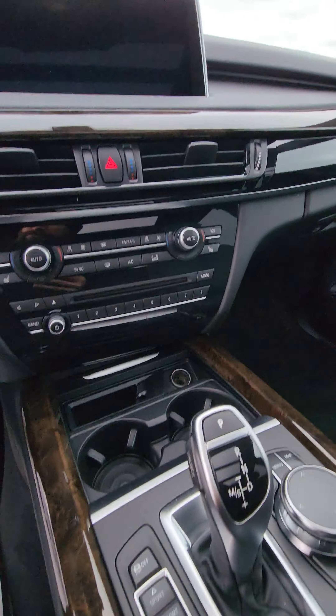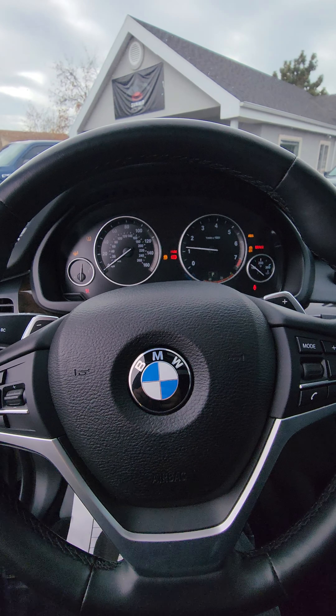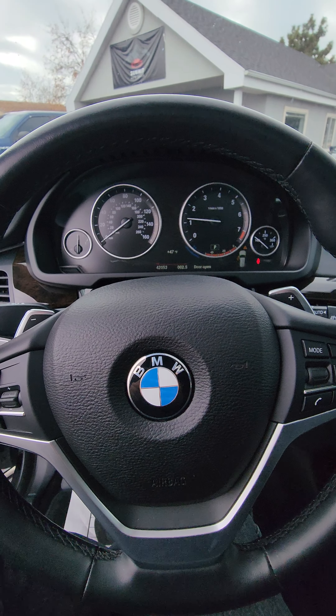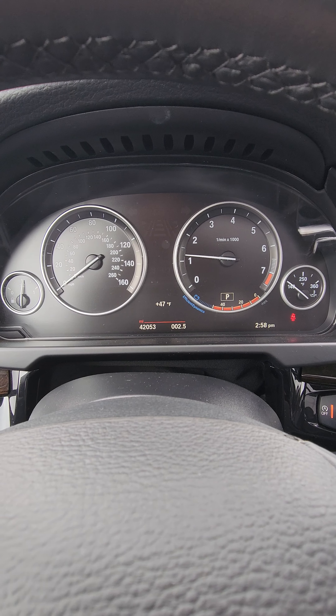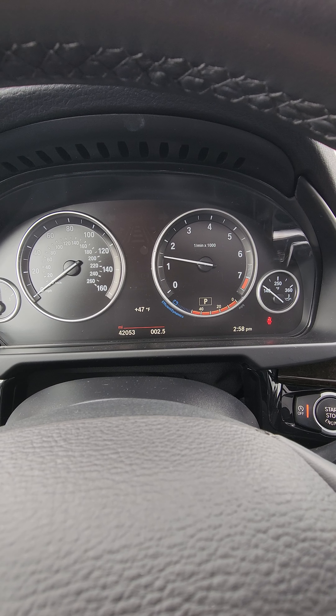Jump in, give it a start. 42,053 miles on the vehicle. Close the door so it's not popping up that little thing anymore. Even idle.